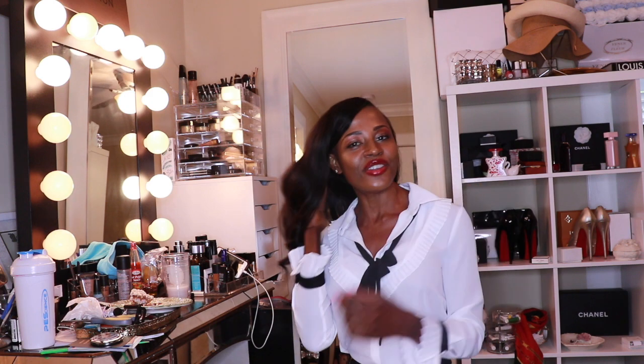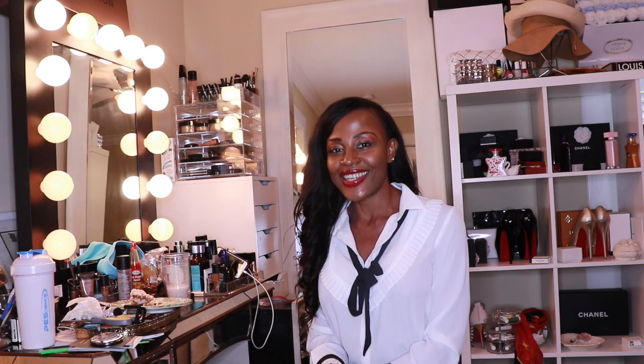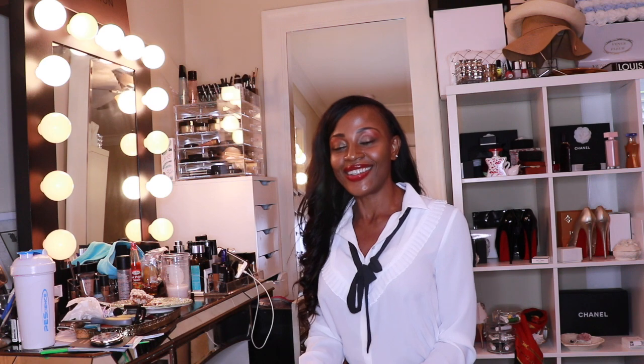Hey guys, welcome back to my channel! I have an exciting unboxing for you. This month is my birthday month and I'm going to Paris tonight for my birthday. I got an early birthday present I wanted to open with you guys, and I'm definitely going to be doing some vlogging from Paris and sharing that experience with you. I'm super excited!